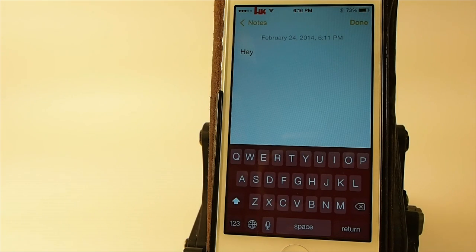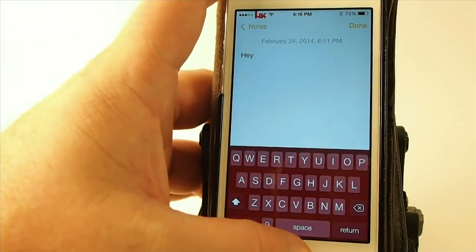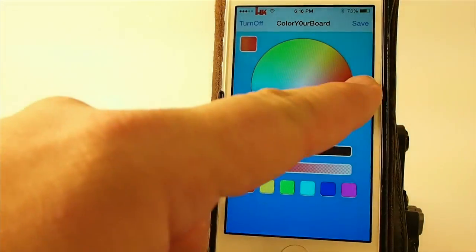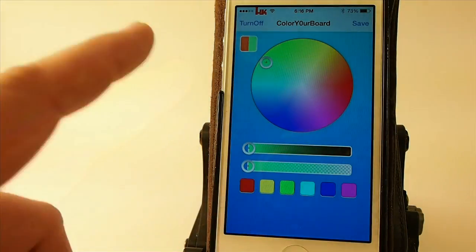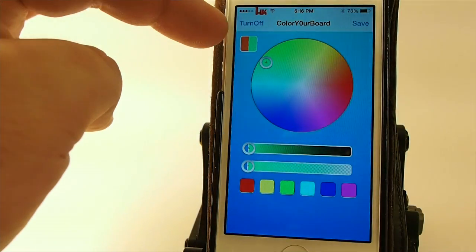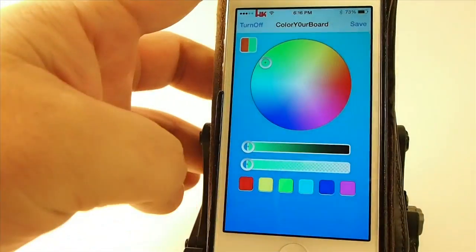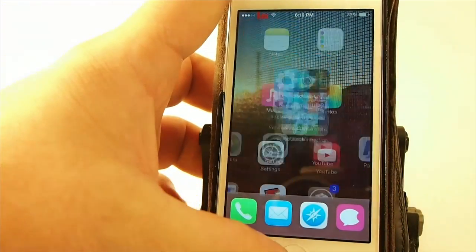However, this one does have potential, I will say that. But the developer really does need to work on the color scheme here, because now look how lime-looking that should be. Let's go back in here and check out what a lime color looks like.